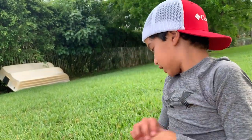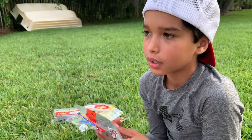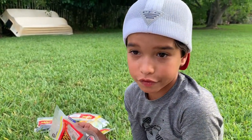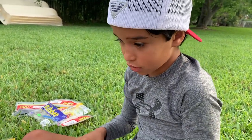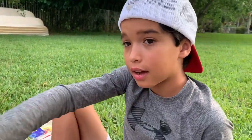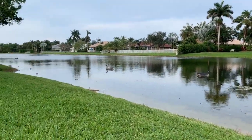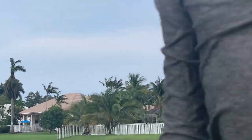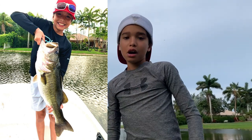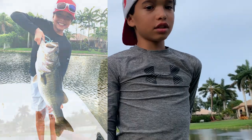Fun fact: the fluke I caught them on was a bubblegum fluke — yeah, it's pink, but trust me it works. See those palm trees right there to the left — there's a point there and I caught a nine pounder right there on a pink fluke. I'm gonna show you a picture of it — you're gonna see it and say wow.